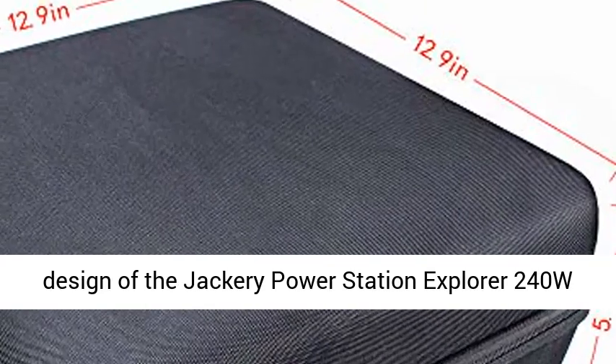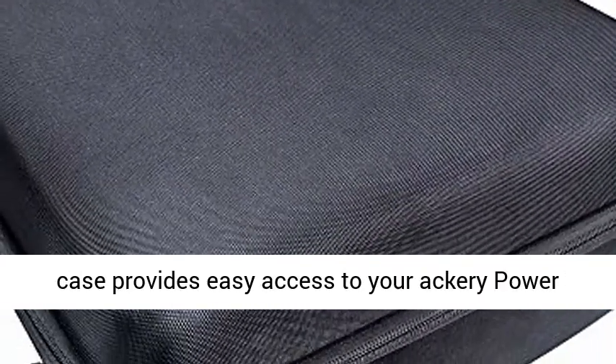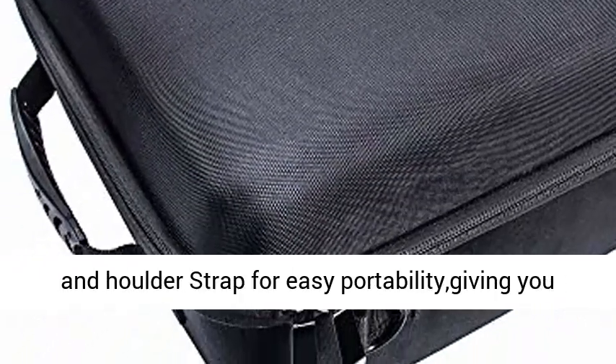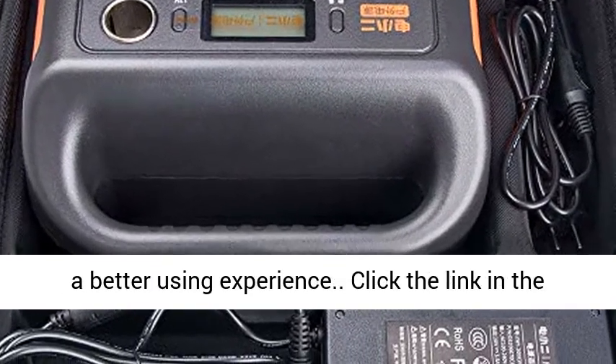The double-zipper design of the Jackery Power Station Explorer 240 case provides easy access to your Jackery Power Station and accessories. A strong carrying handle and shoulder strap offer easy portability, giving you a better using experience.